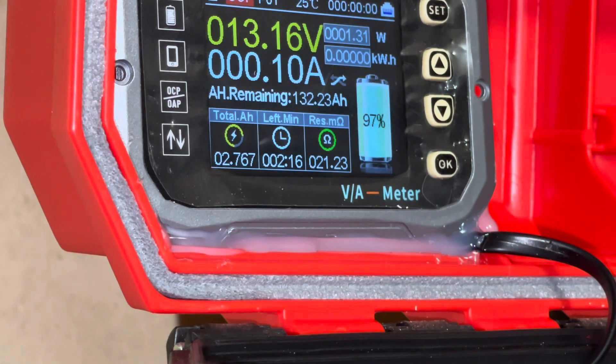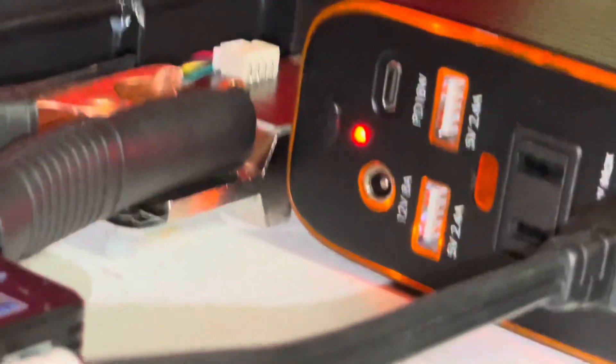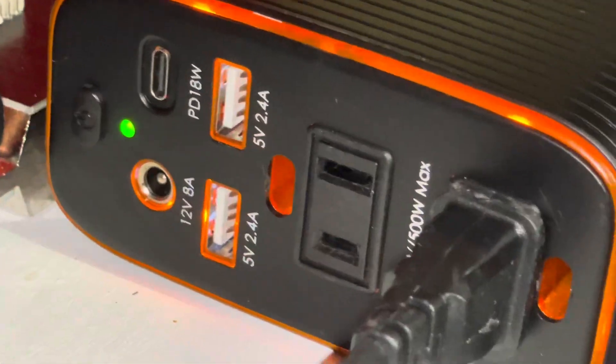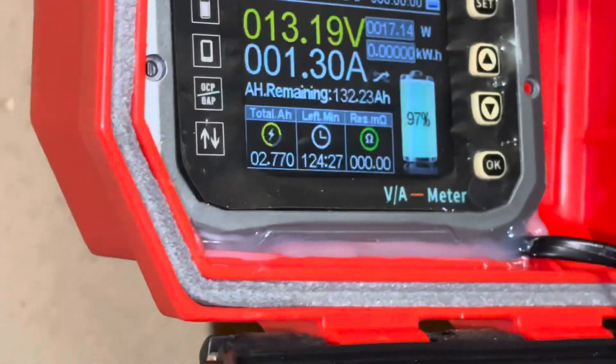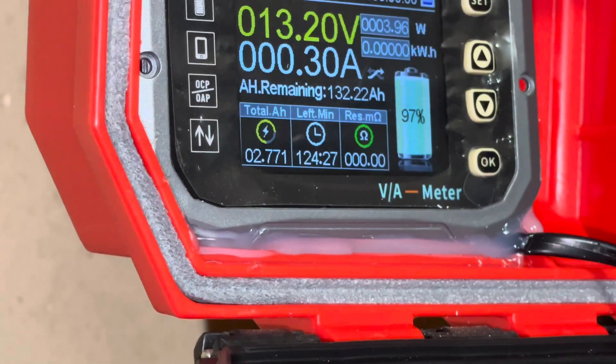And that was it — the inverter tripped and protected itself. We'll dial back down the heater here. As you can see we can reset it and the wattage comes right back on. This thing has done very well — it can sustain 700 watts. What the battery says it could handle at 640 watts, it could definitely handle no matter what.